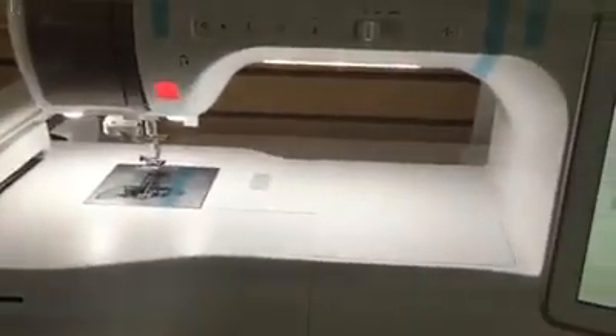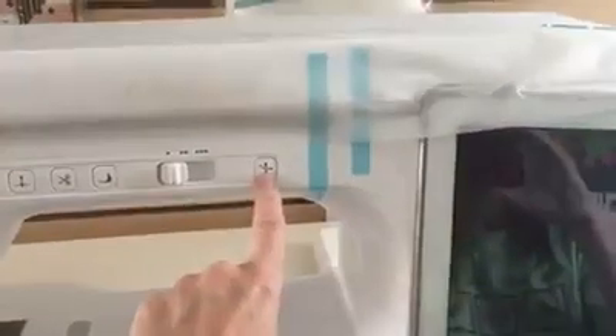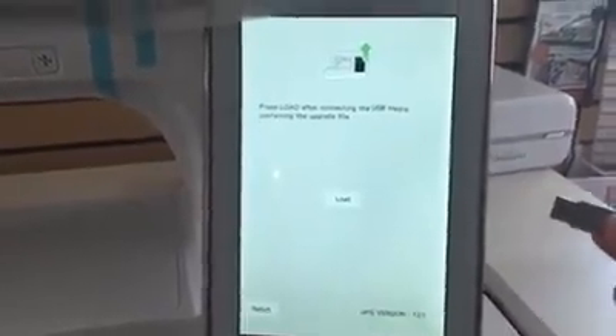Make sure the embroidery unit is on — it doesn't matter which foot you have on. Turn the power off, then hold the needle-threading button while turning the power back on. Keep holding the button until a screen appears. Once that screen appears, let go of the needle-threading button, touch the USB symbol, and then insert the USB stick into the top slot.